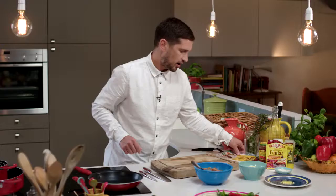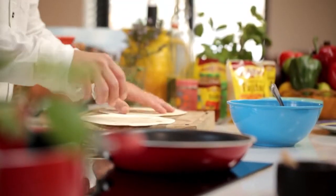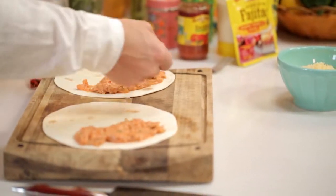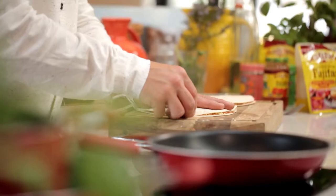Now to assemble. I've got some flour tortillas — I'm going to take one and another, place onto a board. Then in one half, spoon a bit of the mixture onto the base and repeat on the other tortilla. And then sprinkle with some cheese — I'm using cheddar cheese here — and then simply fold over and gently pat down.